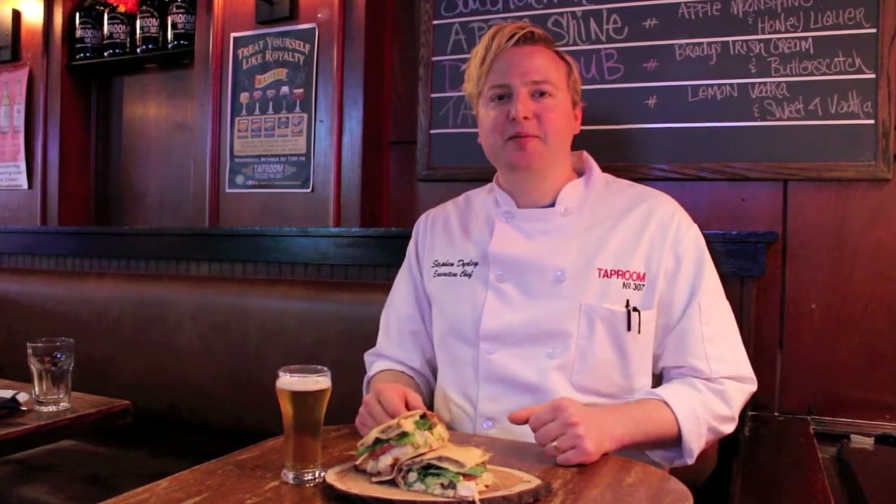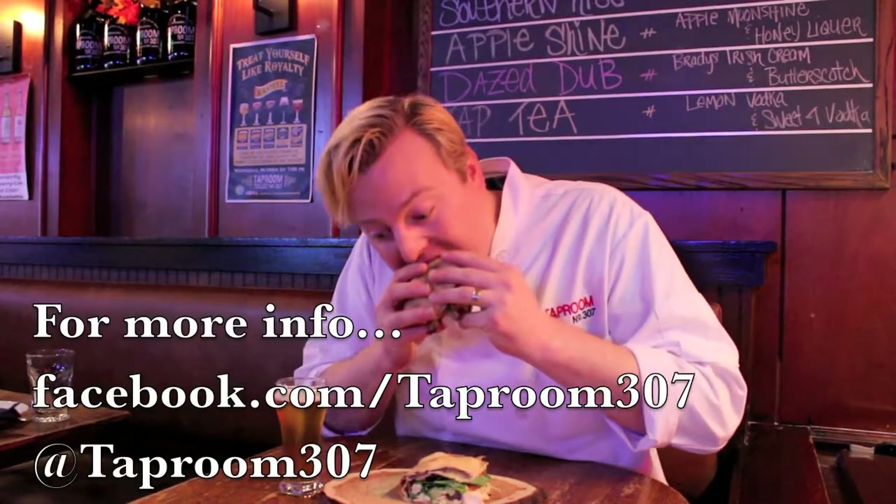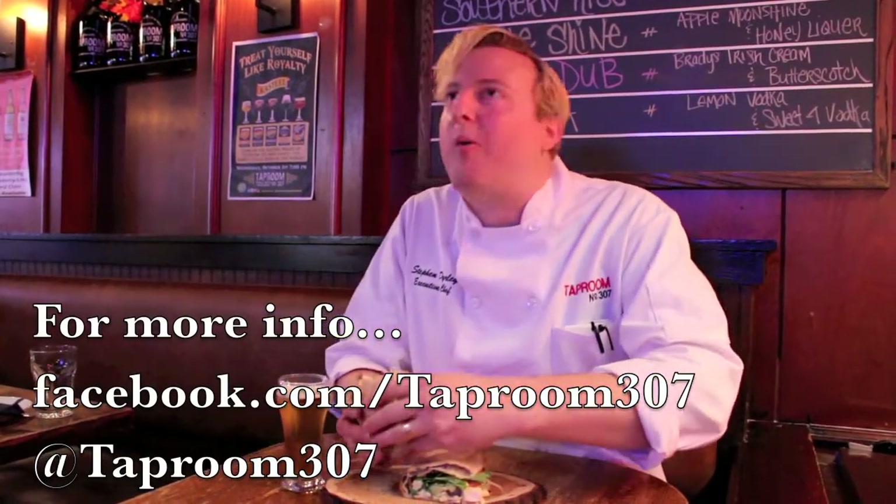So that's how you make the Taproom Grilled Chicken Sandwich. Thanks for cooking with me. This one's for me. So good!